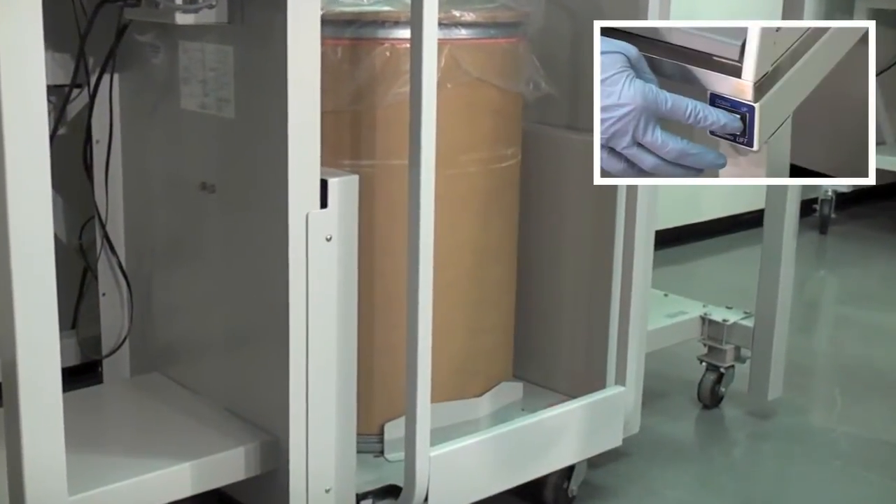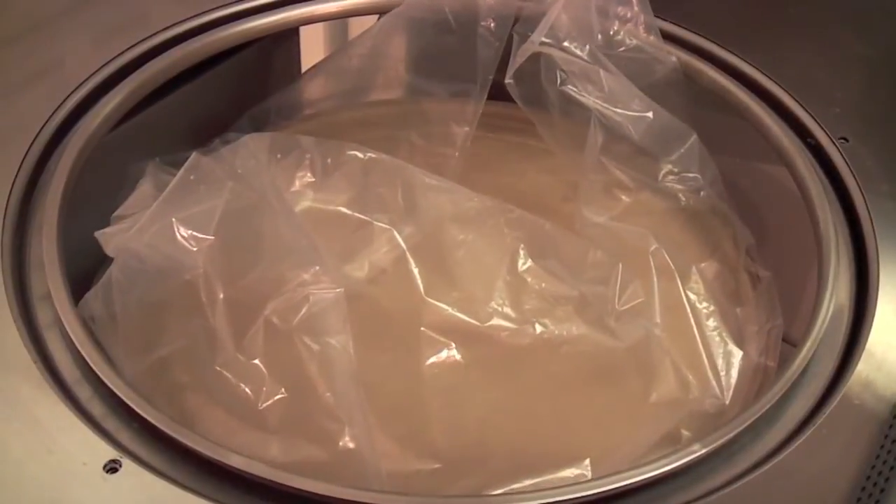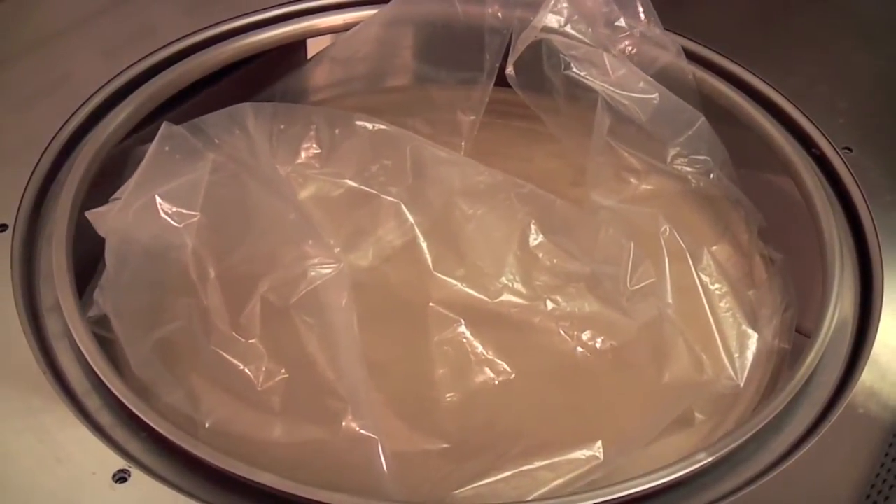Using the electric lift switch, raise the source container. The enclosure has an electric eye that automatically stops the lift when the container has reached the ergonomic working height.